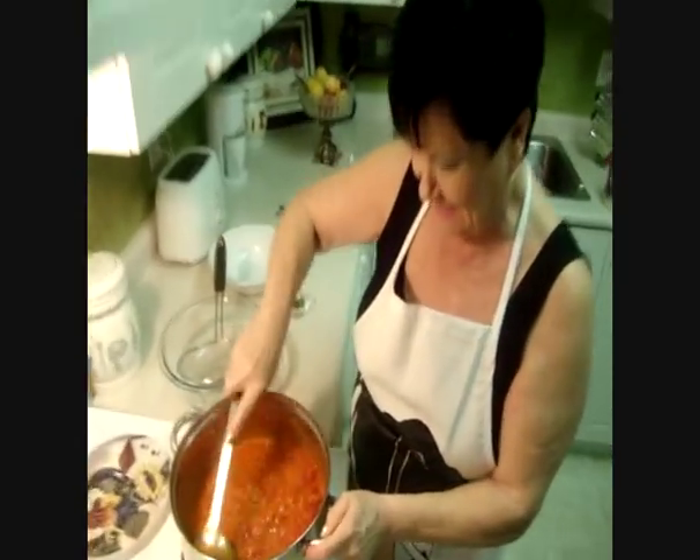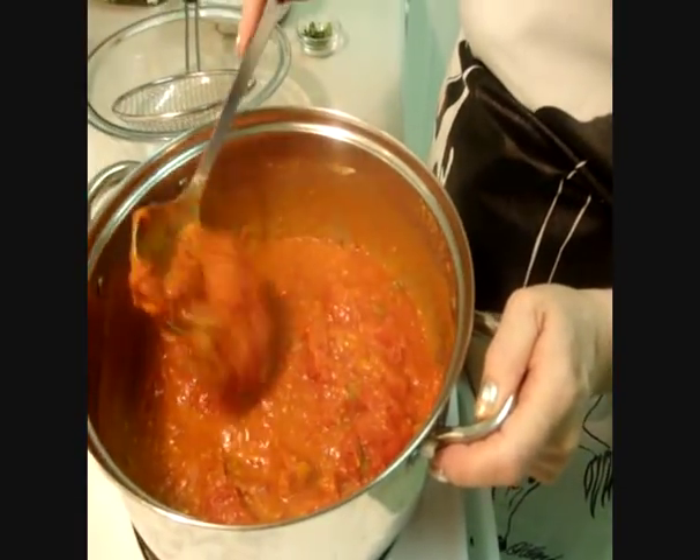Everything is ready. Look at this pasta sauce — it's really, really good and thick.